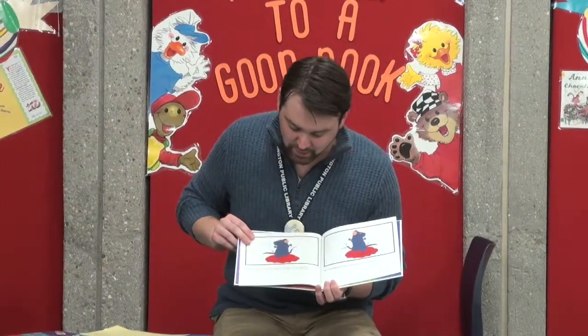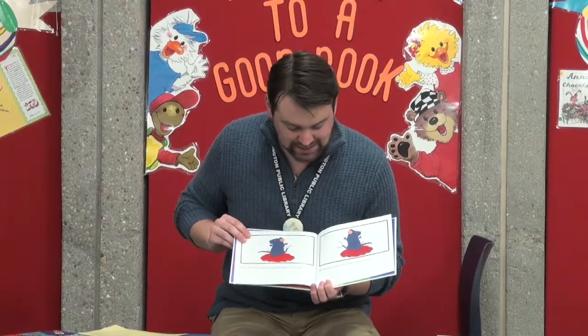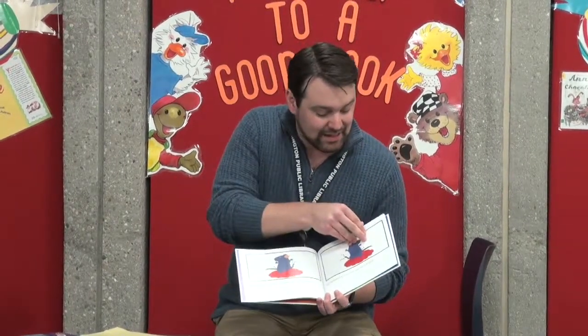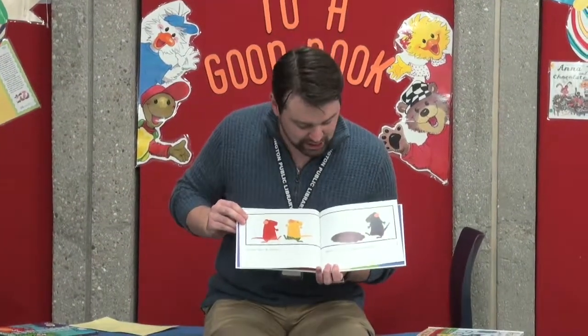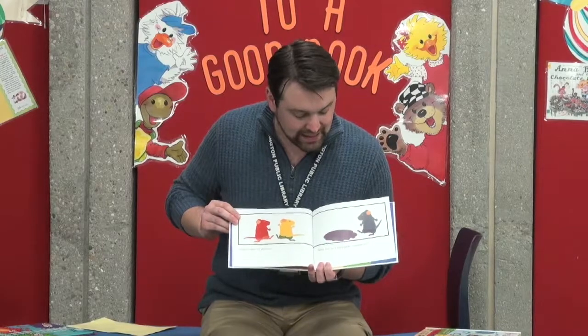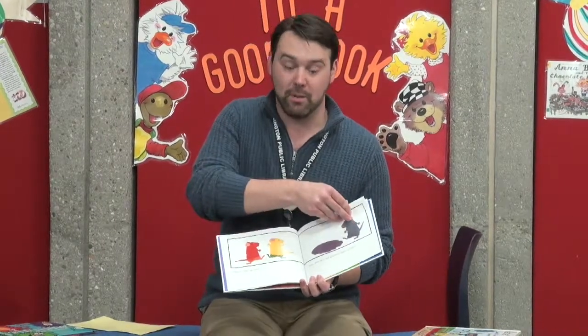Then the blue mouse jumped into a red puddle. He splashed and mixed and danced until... Purple, they all shouted. Blue feet in a red puddle make purple.